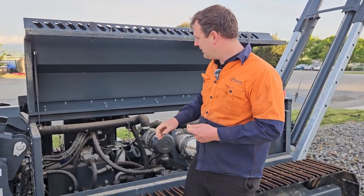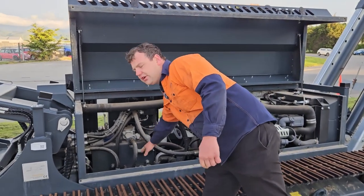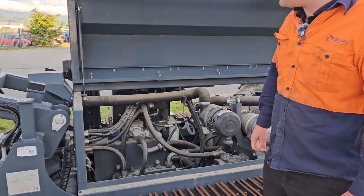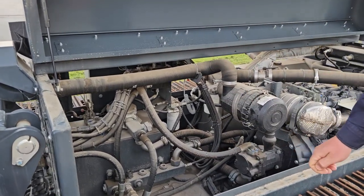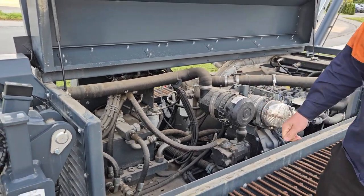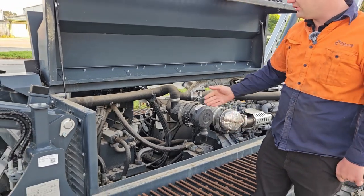Also on the hydraulics, we want to have a visual check on all our hydraulic hoses. Really important to keep an eye on those. If you have anything that's rubbing through or fraying on hoses, we can rectify that problem before we have a blowout and lose all our oil.